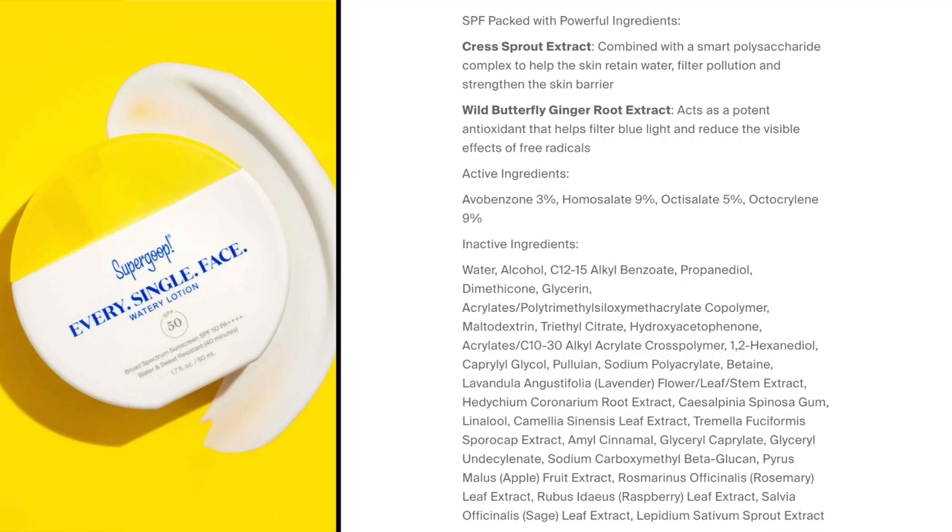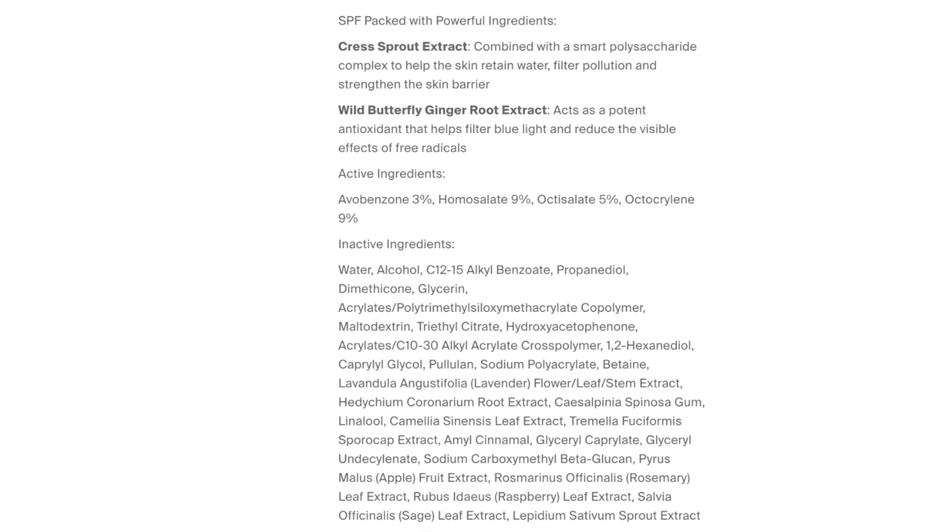Some key ingredients besides the chemical filters: there's cress sprout extract, which they say is combined with a smart polysaccharide complex to help the skin retain water, filter pollution, and strengthen the skin barrier. They also have wild butterfly ginger root extract, which acts as a potent antioxidant. There's also lavender extract, rosemary, and apple extract, which I feel like all contribute to the fragrance.